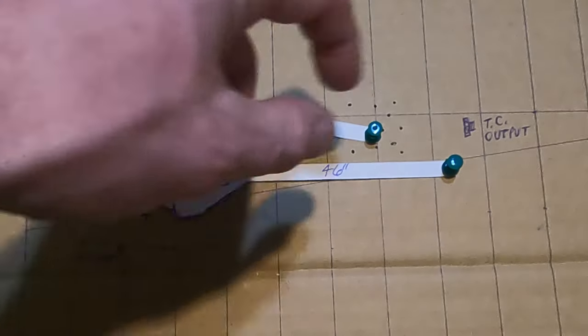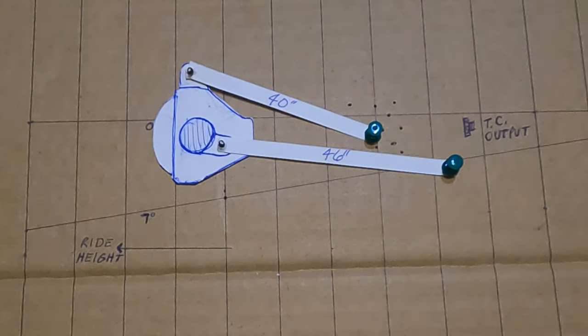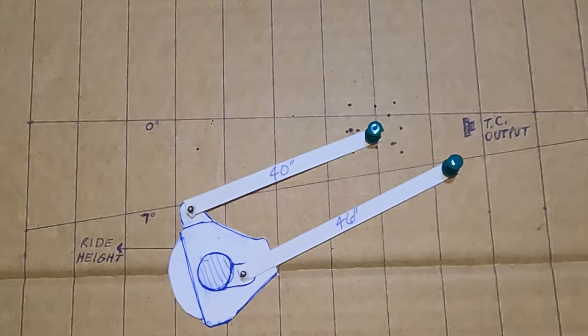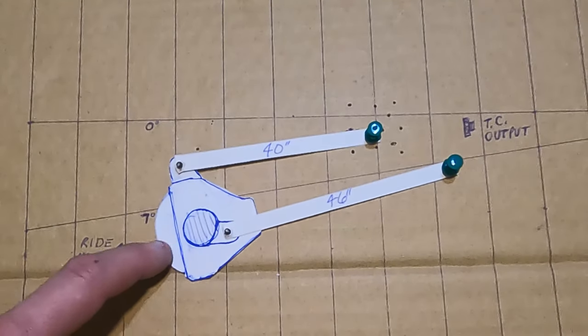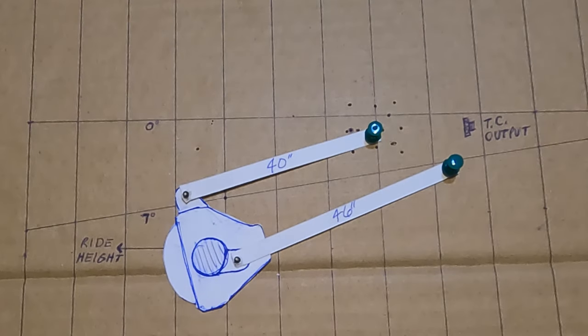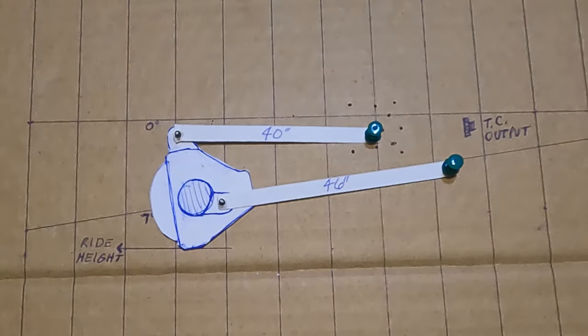At about six inches of up travel it's pointed directly at the output. At about 12 inches of up travel it's pointed at the output. At ride height it's pointed at the output or just below. At about a foot of down travel — keep in mind this is one-tenth scale, about 1.2 inches equals a foot — it still looks pretty good. At 12 inches of down travel it's pointed a little but pretty much in line with the lower link, and your U-joint will take care of that misalignment. Throughout the travel it looks really consistent and points at the transfer case output the whole time.